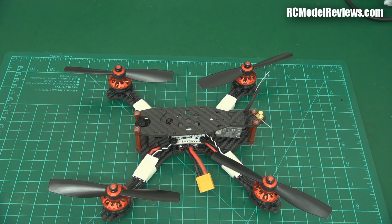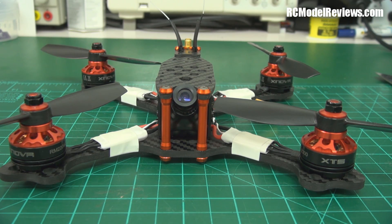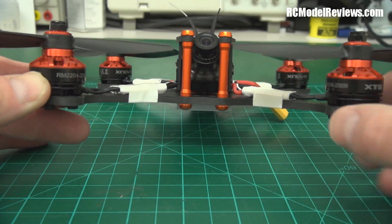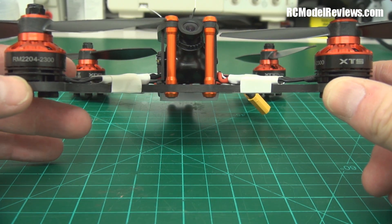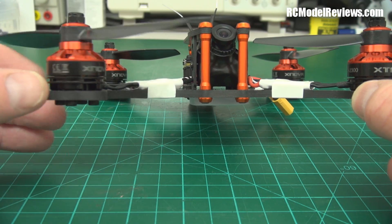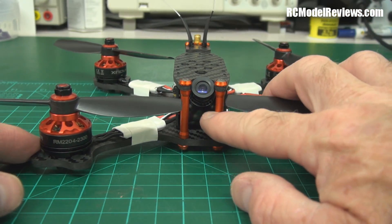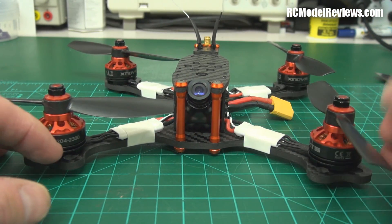I'm really looking forward to getting this thing in the air. I've got a few part-two flight tests of mini quads to do. Let's have a closer look around this piece of kit. It's a carbon frame, four millimeters thick — that's actually really thick for a 210-size quad. The motors are XNova RM2204 2300kv, pretty standard fare for racing mini quads. It looks like an HS1177 camera and you can see the angle — you do need that much angle when racing because these things fly damn near vertically.